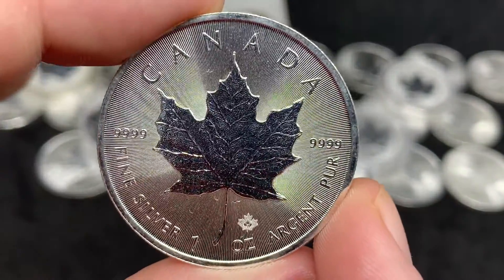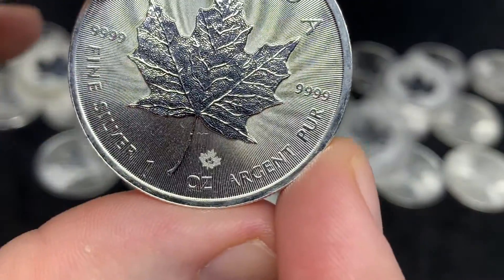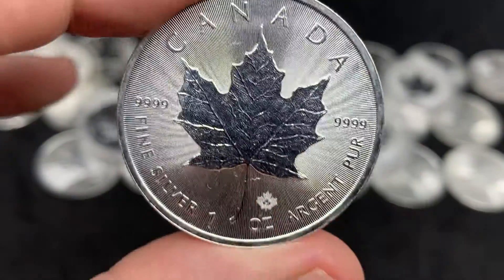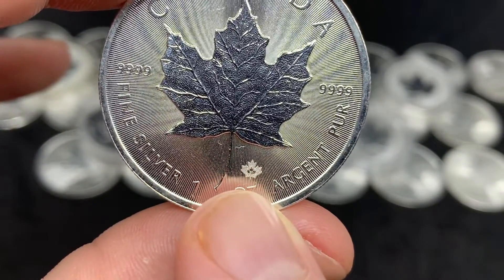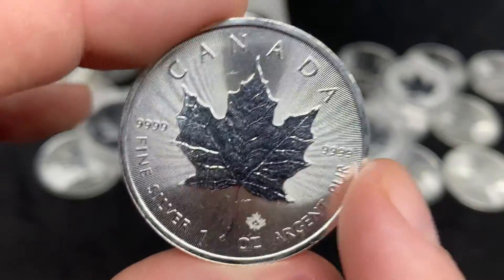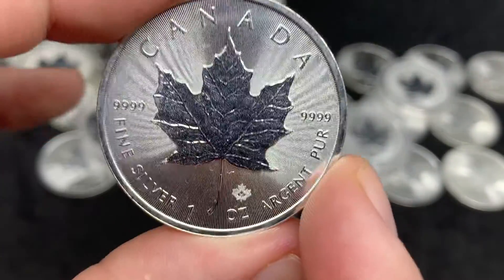But the same layout of Canada at the top, fine silver, Argent Pur, 9999 fine, one ounce — that micro engraving came in right around the same time as the radial lines. So the basic format of the coin has not changed.